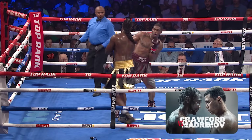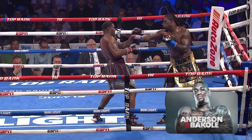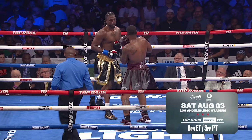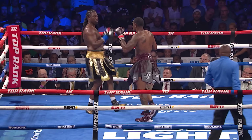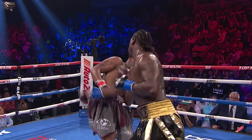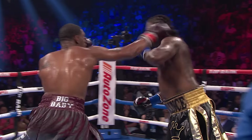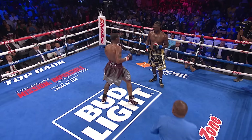From the southpaw stance, Anderson goes down to the body, avoids the right hand of Charles Martin, and doubles up on the jab. Nice right hook downstairs, then a right and a left hand from Jared Anderson. It looked like Martin wanted to touch gloves or something — Martin is confused right now, saying how can I hit this man with my best shot? Jared has made adjustments. Martin hasn't.